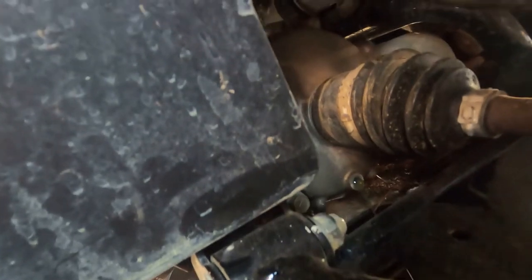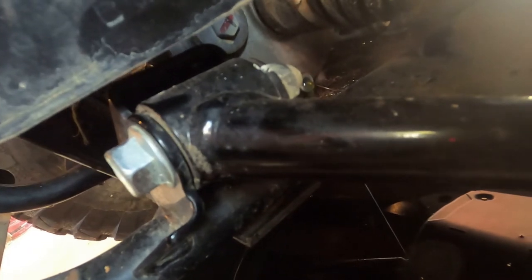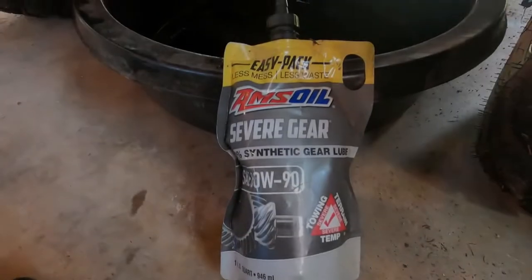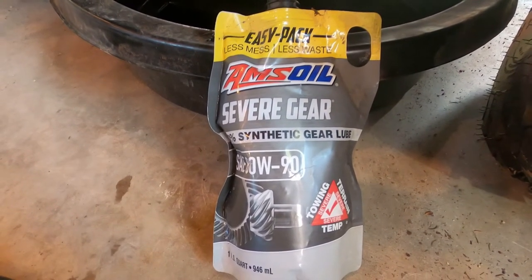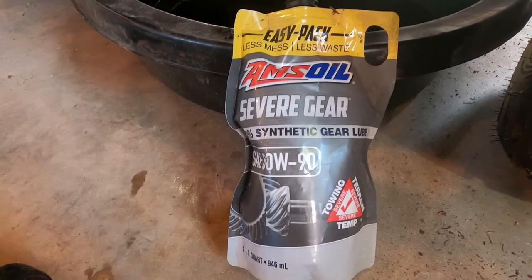Now in the process of draining the differential fluid. While that drains we'll get her filled back up. If you've got one of these Kawasaki Mules — the SEs, the XCs — the front differential drain plug is going to be by your left tire, and the fill plug is on the left side of the tire as well. Front gear housing has finished draining; got the drain plug back in. I'm using Amsoil SAE 80-weight 90 Severe Gear on the front differential.